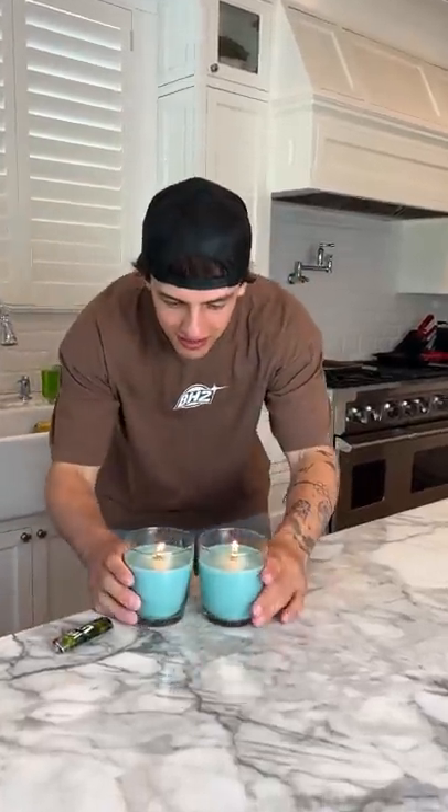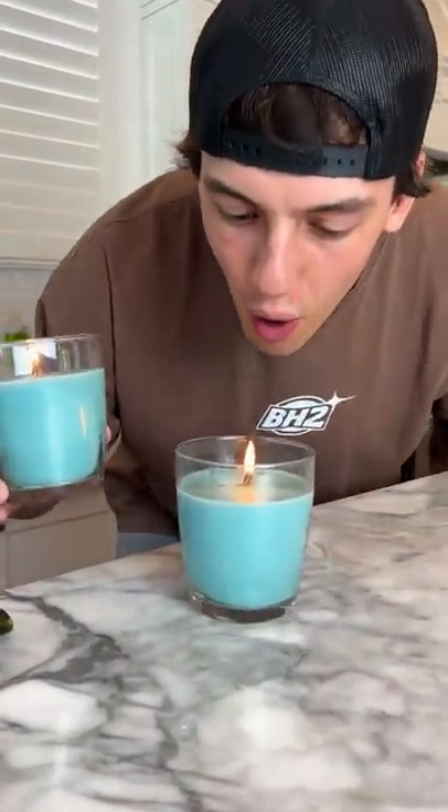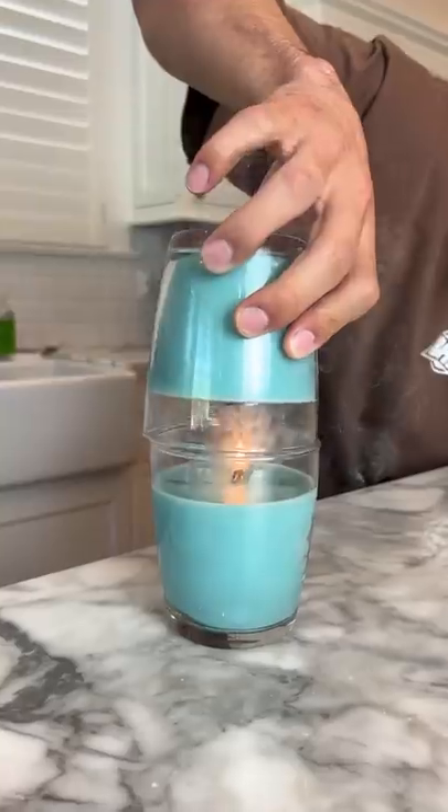So now what we do is I'm going to blow this one out. Okay? And then light. Whoa! No way! It actually worked!